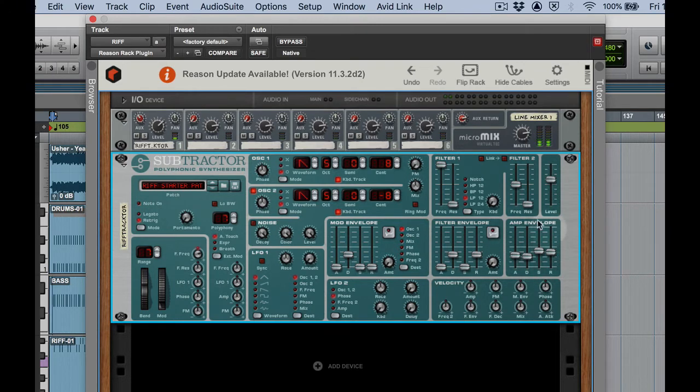Next, the attack and decay doesn't sound right. I'm going to come down to my amp envelope and lower the attack. Now better — the decay seems awfully short. Right about 80 that seems to work well. Let's take a little bit of point off the front of the attack, just up to 4. Decay right about 40 seems pretty good.